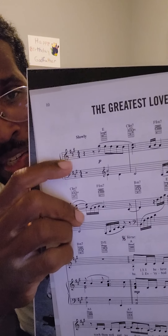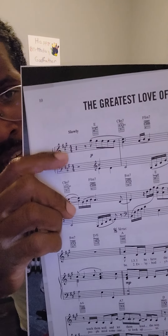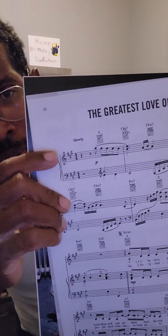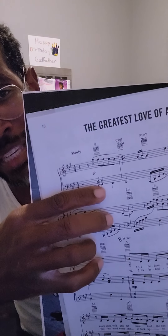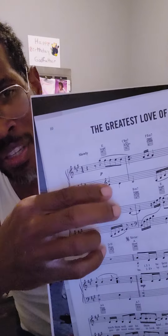The first thing I noticed of course is the key signature. You have three sharps, indicating that this song is in the key of A. You have your G clef and your treble clef, but you also have on the same line another G clef — so there are two G clefs right here.